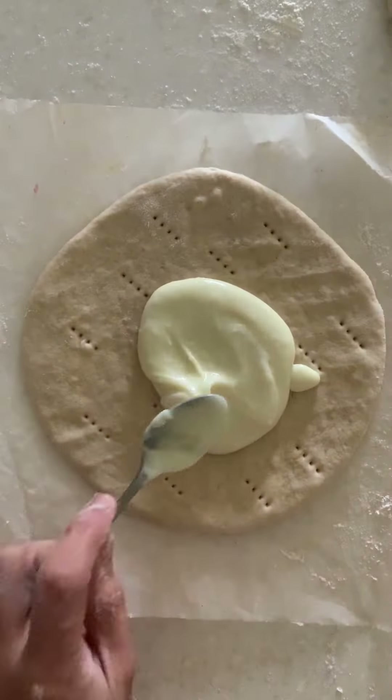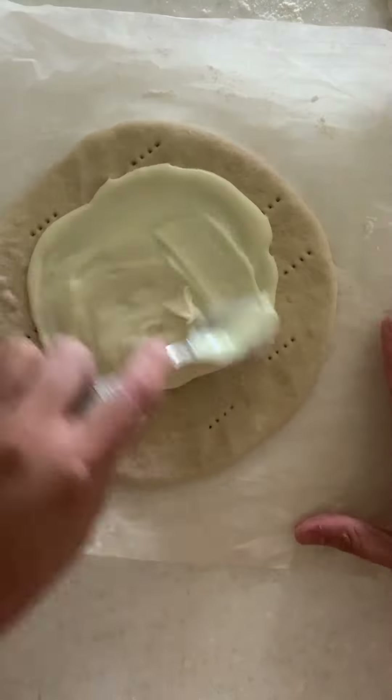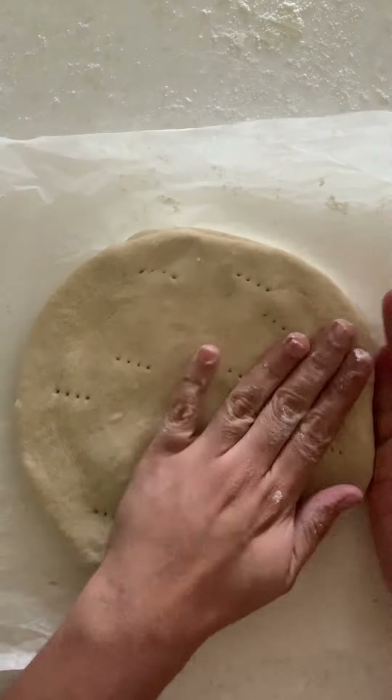Spread the cheese mixture onto the bread dough. For making one piece I use nearly two cheese cubes. While spreading, leave a rim around — don't spread it all the way to the end.